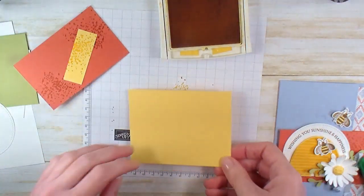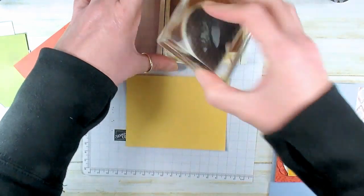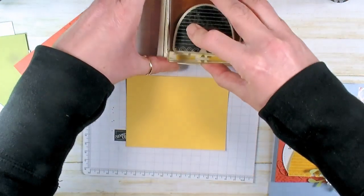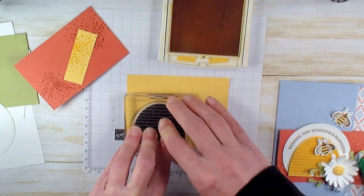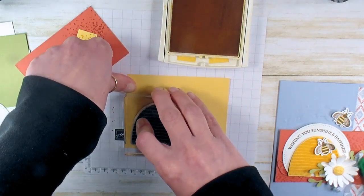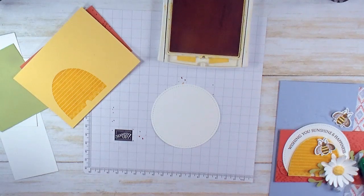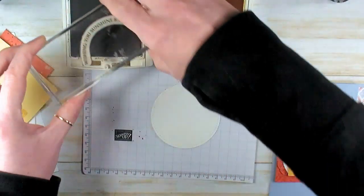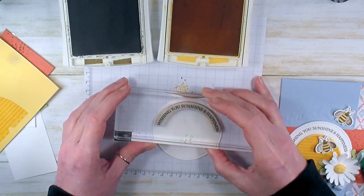Next we're going to stamp our little beehive. I love this Honey Bee Bundle — we're featuring it in the Kitchen Table Stamper Online Classroom for May. You can get the Honey Bee Bundle while supplies last. The Kitchen Table Stamper Honey Bee Sweet Treats Class is open for registration through May 8th, 2020. Buzz over to KitchentableStamper.com and check out the Honey Bee Online Classroom. Now for sentiment stamps, I've got this Wishing You Sunshine and Happiness greeting — I love this curved greeting. We're going to stamp that across the top of our stitched circle in Soft Suede.